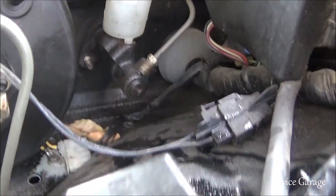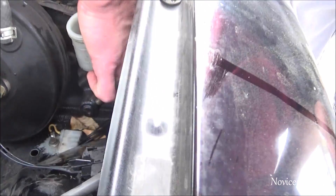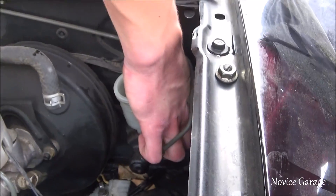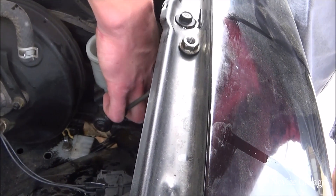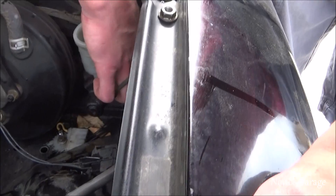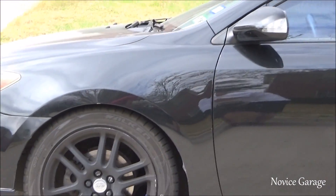Gabe just took the first bolt off on the nut side, and now we're taking the one off on this side. If you get brake fluid on your paint it can hurt it, so try to wipe it off quickly. Gabe got brake fluid on his paint — look at it, so shiny.